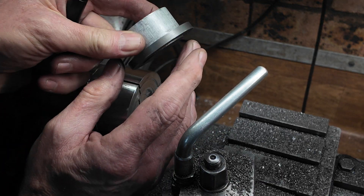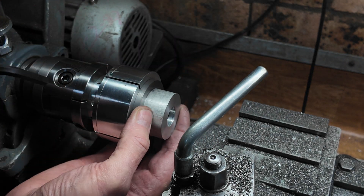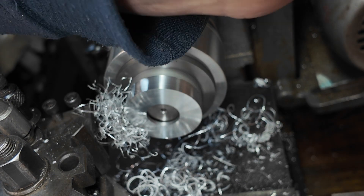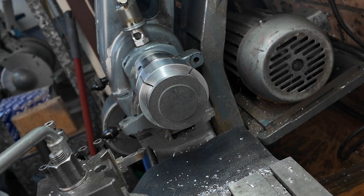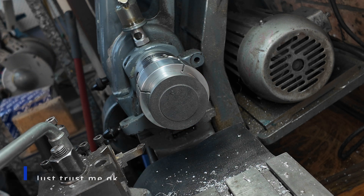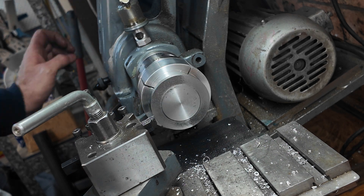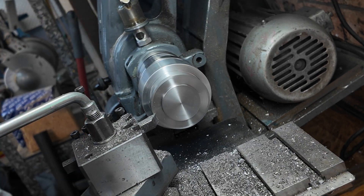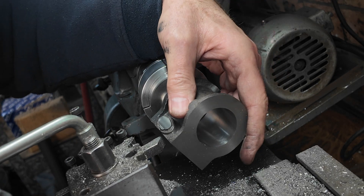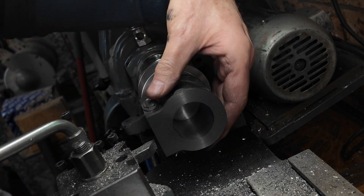So that aluminium piece fits over the end boss lovely, and I put a little bit of CA glue on to make sure it doesn't slip. I put the indicator on and wiggled it around a bit and it's really good. Yes, I think that's good enough.